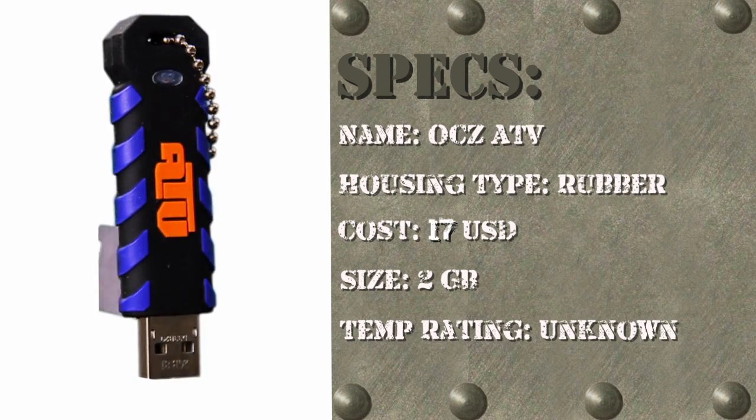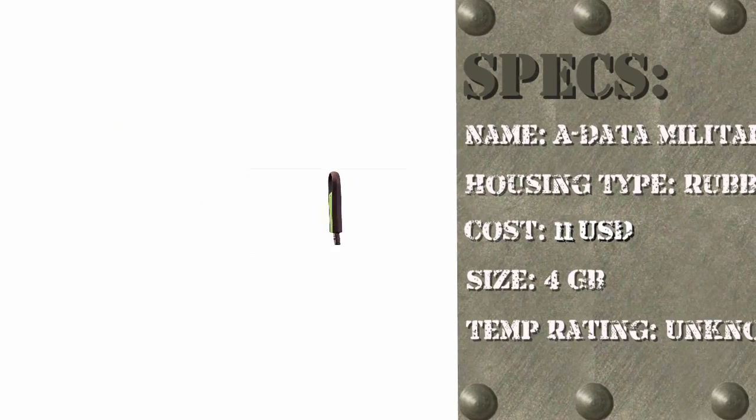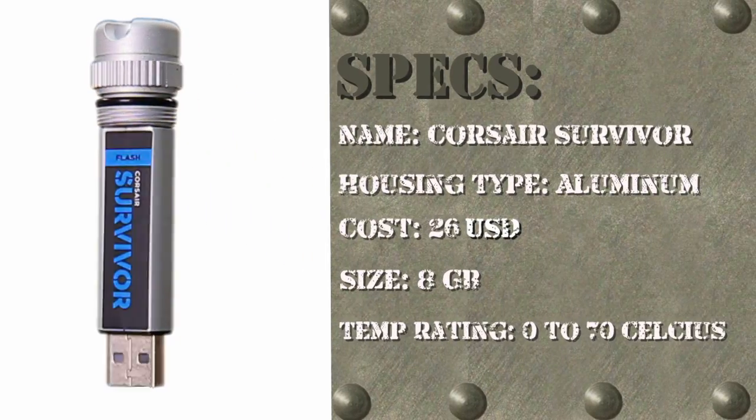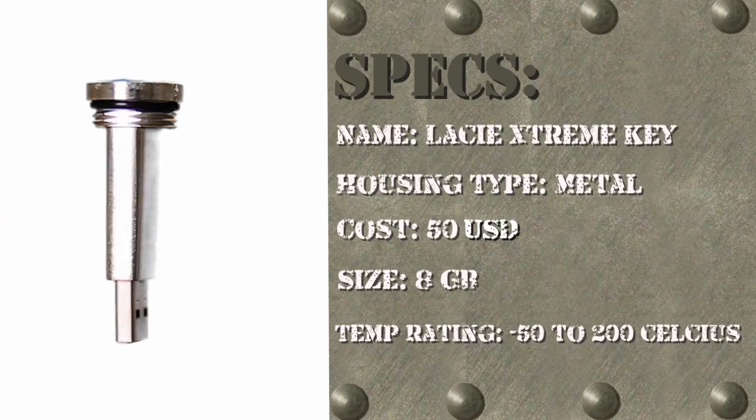We will be testing the OCZ ATV, Patriot Exporter XP Boost, ADATA S007 Military Spec, Zandis Cruiser Titanium, Corsair Survivor, TAC Drive, and the LaCie Extreme Key.